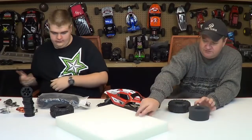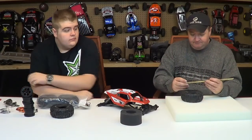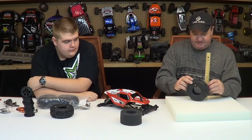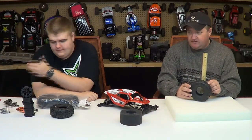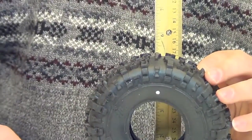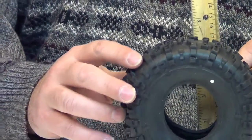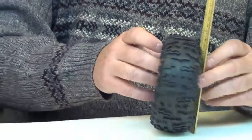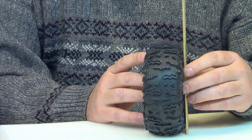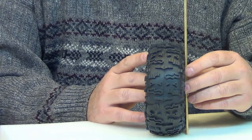What you want to do — this foam is just a little bit too small. What we want to figure out is how tall the tire is. These tires are about five and a half inches tall. You want to zoom in on that tape measure there. They're about five and a half inches tall, so we want our foam to be just a little bit bigger than that — about five and five-eighths inches.